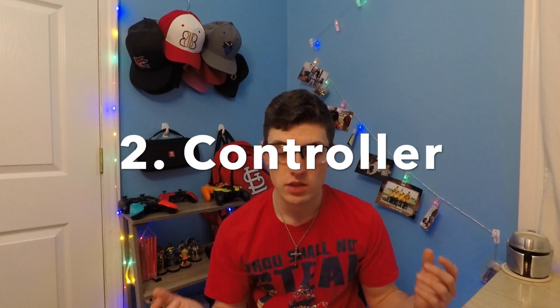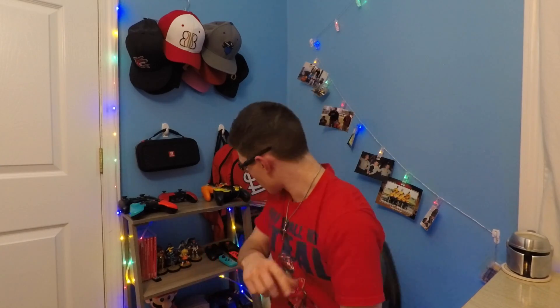The next thing is a controller. What the Switch comes with is two little tiny Joy-Cons. Honestly, throw those in the trash — those things are garbage. What I suggest getting is a $20 pro controller. It is super cheap. The Joy-Cons themselves, if you buy them separately, are $60 just for the two — and sometimes you do need those for specific games like Super Mario Party or Mario Tennis.